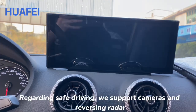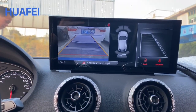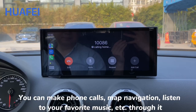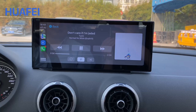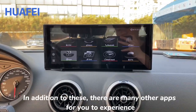Regarding safe driving, the system supports cameras and reversing radar. Of course, don't forget the main function of CarPlay — you can make phone calls, use map navigation, and listen to your favorite music. In addition, there are many other apps available for you to experience.